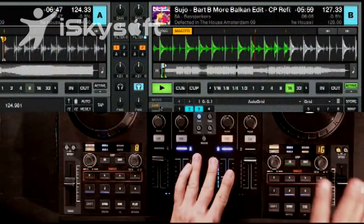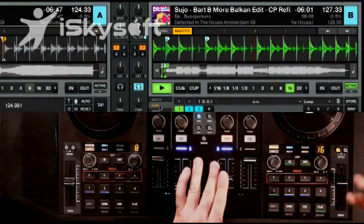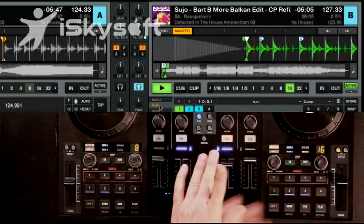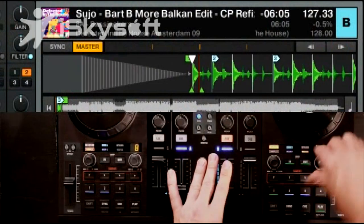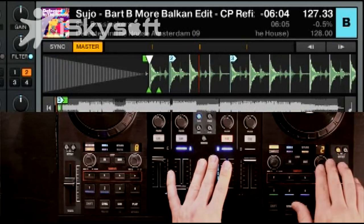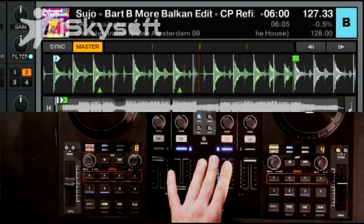Sounds really good, so I'm going to go ahead and store that by pressing an open cue point slot. You can see it's now green, indicating a loop is stored in that position. We can jump between loops and cue points, and it activates and continues to cycle that loop. To modify the loop, just turn the encoder while it's running to change the length. To deactivate it, press the encoder, or alternatively press the loop active encoder.